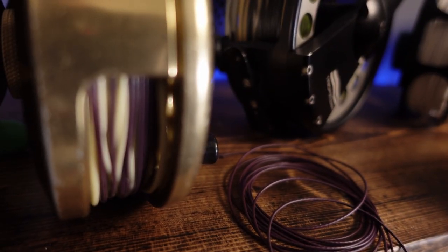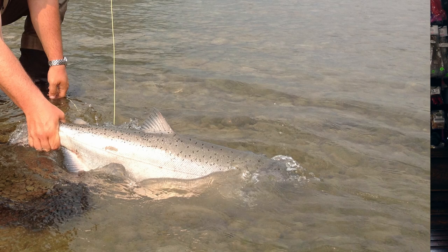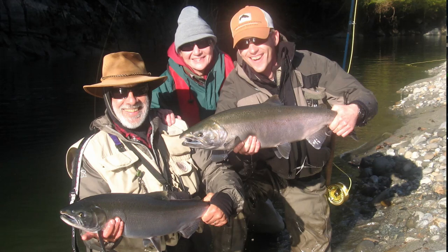Hey folks, Matt Sharp here with another Pacific Angler video. Today we're talking sink tips — sink tips specifically for salmon, because it can be complicated. I'm going to take you guys all the way from beginner levels where you can slap a Versa leader onto your floating line and get in the game.